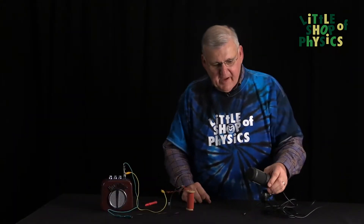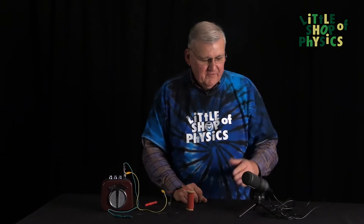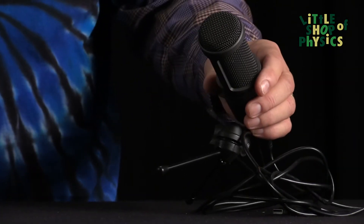But before we show you the exhibit, we're going to take a look at a device that I think most of you are familiar with. It's called a microphone, and of course the microphone picks up sound, converts it into an electrical signal that's then amplified or recorded.